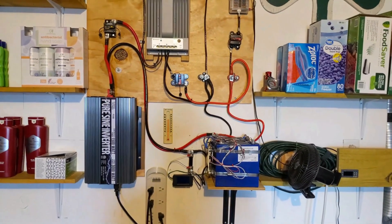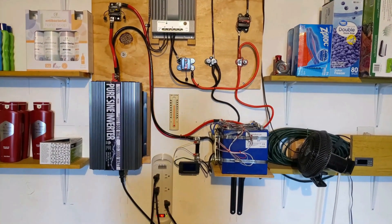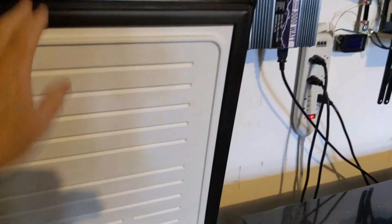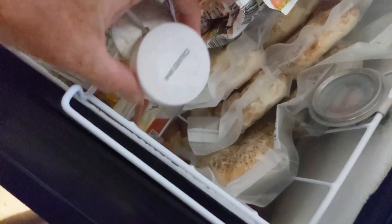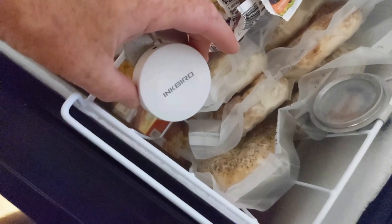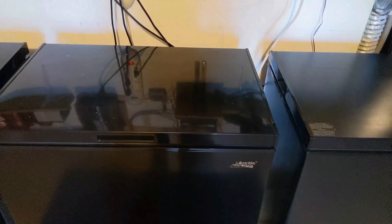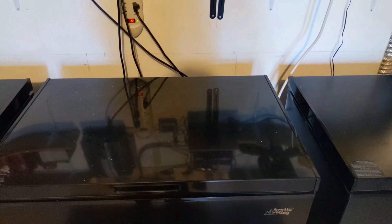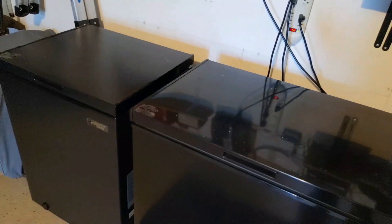Another killer feature of this solar freezer system — not directly related to the solar aspect but very important to the holistic nature of the system — is the monitoring system I have in the freezers. There is a battery-operated magnetic puck made by Inkbird that monitors temperature and humidity inside the freezer at all times. I have one in each of my freezers, and it provides real-time monitoring and alarms if the freezer fails or the power goes out, sending an alarm to an app on my phone so I know if there's a problem.